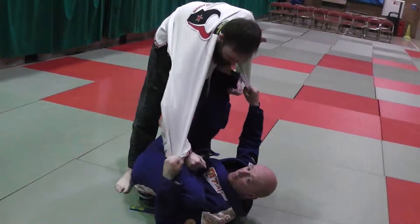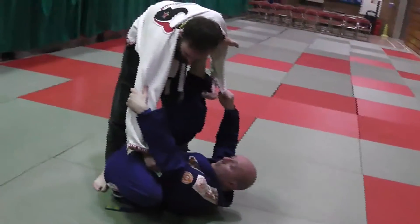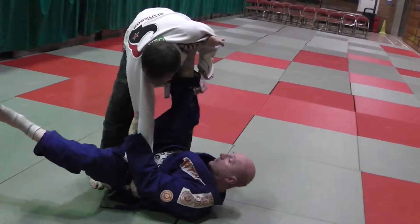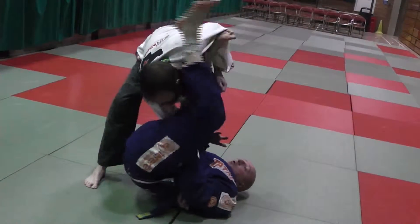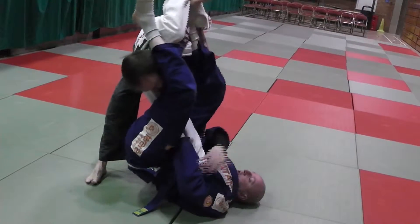Bring my knee, get a really strong grip. Turn his elbow towards him as I kick my leg out. Underhook — see the way I've trapped his wrist up into my armpit. Swing my leg over. I can finish the armbar from here, or I can switch to the wrist.